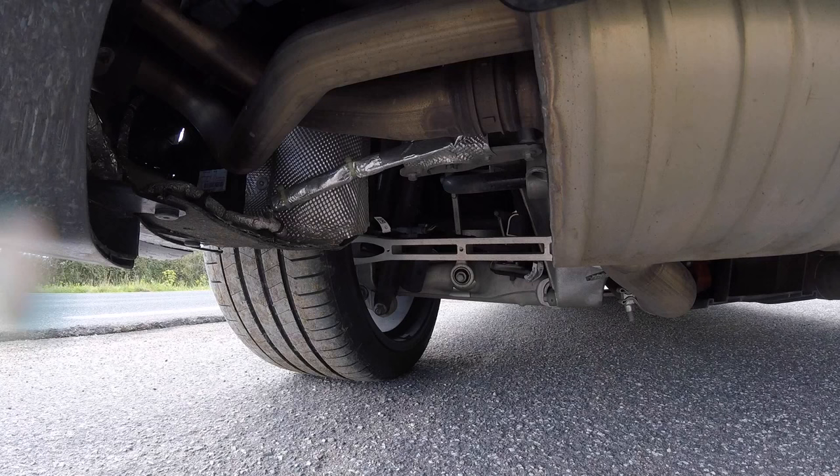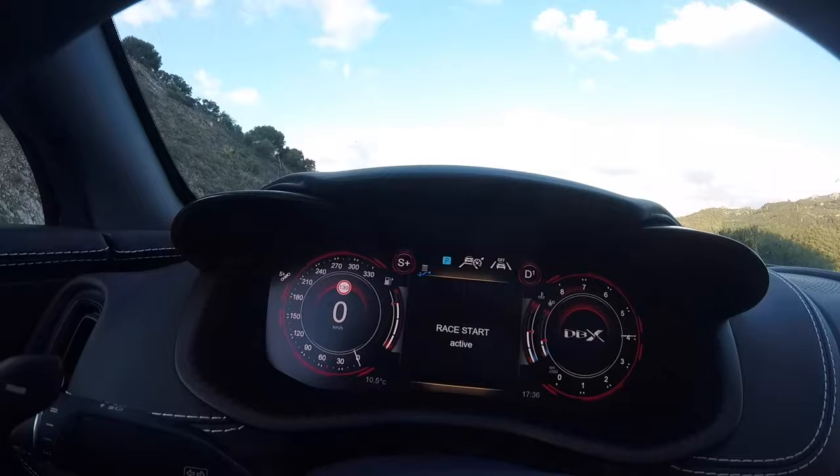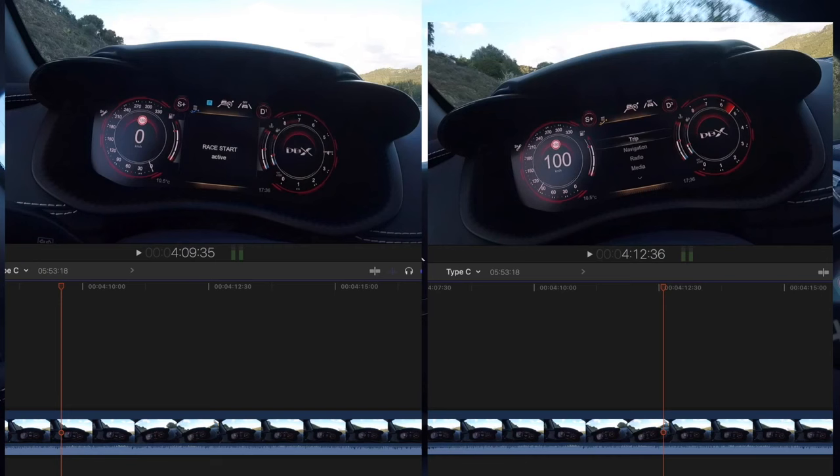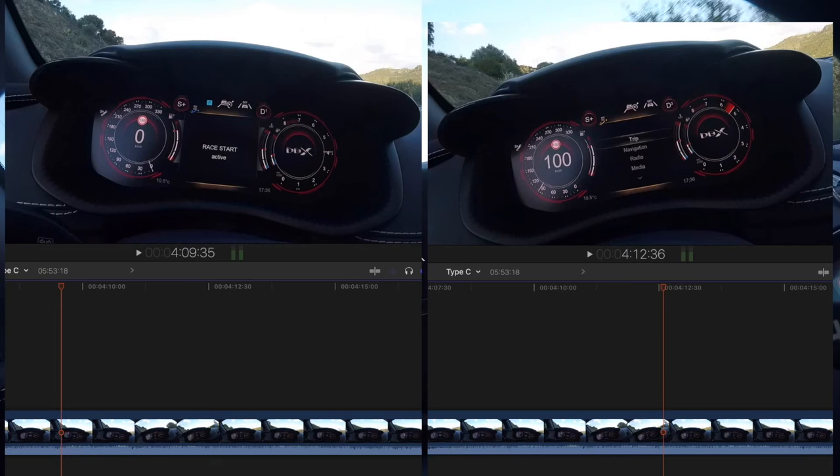Let's do this! That's launch control for you. And that is too fast.